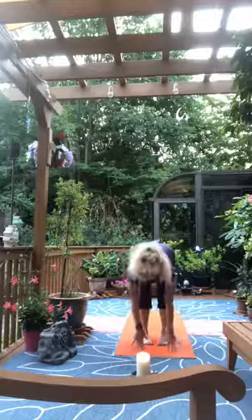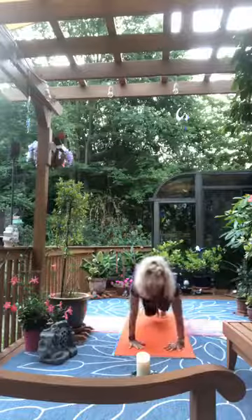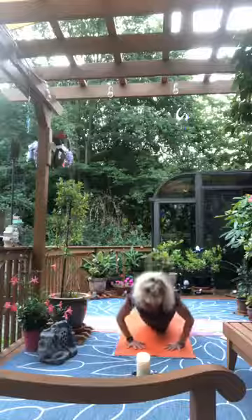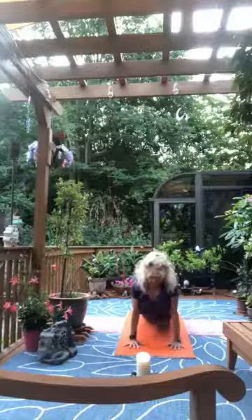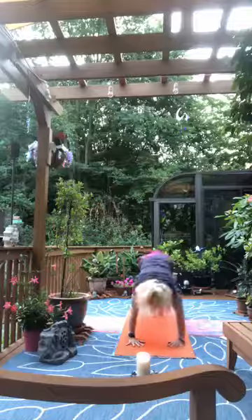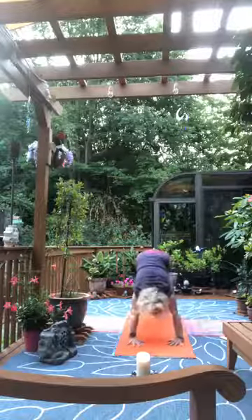Inhale look out, exhale as we step — right foot back, left foot back, holding plank. Exhale lower — elbows wide, chest down, hips down, elbows tuck in. Inhale rise cobra, exhale downward facing dog. Inhale return to plank, exhale down dog.